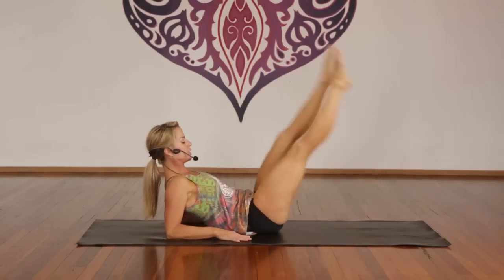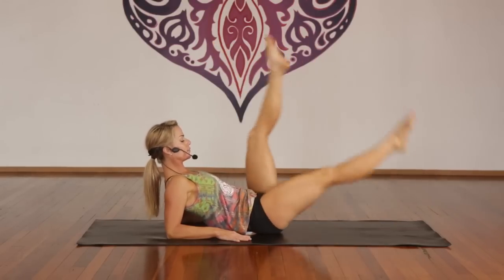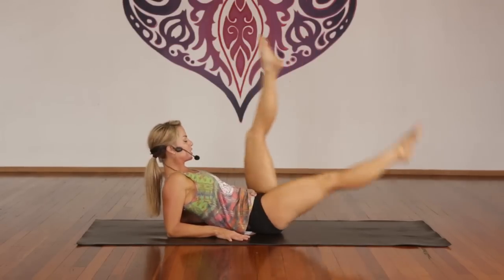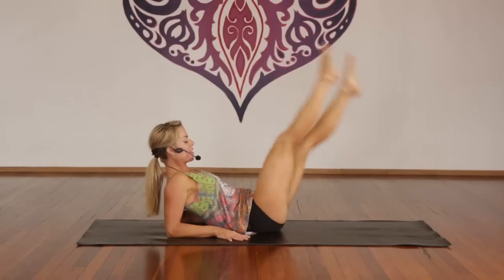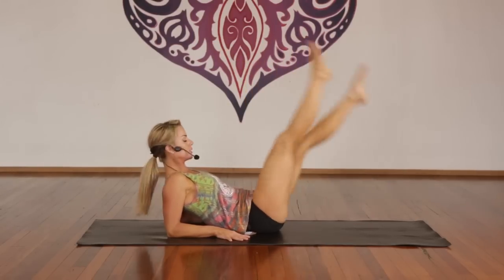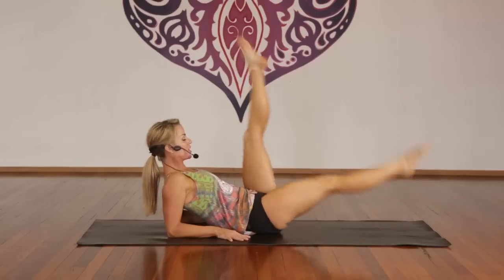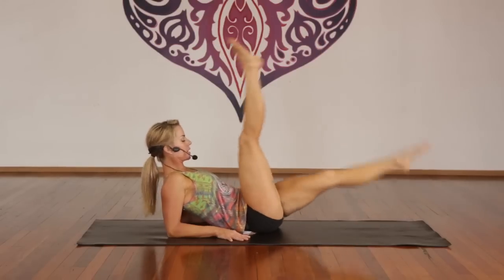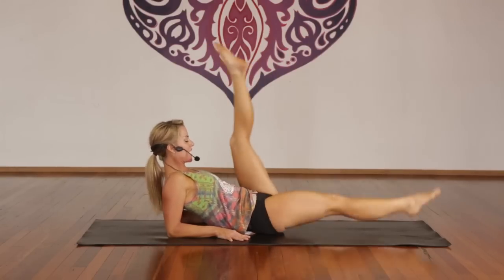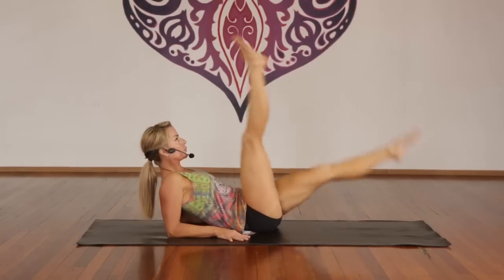Switch, switch, switch, switch. One through forty total in sets of ten — I know. Come on! And one. Inhale, draw it in. Exhale, relax. Woo — well done.